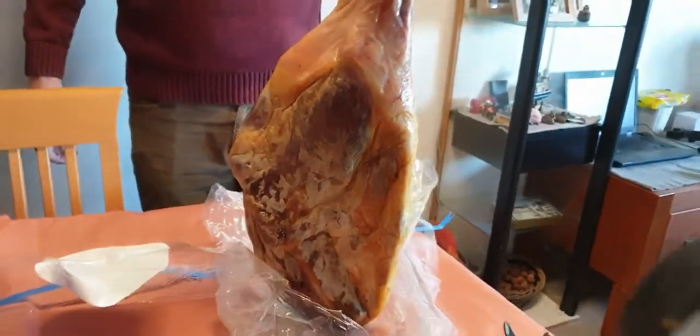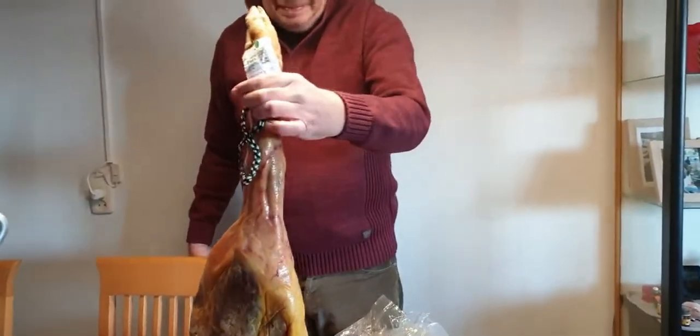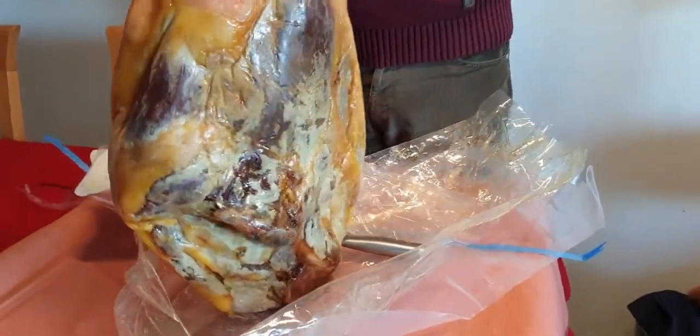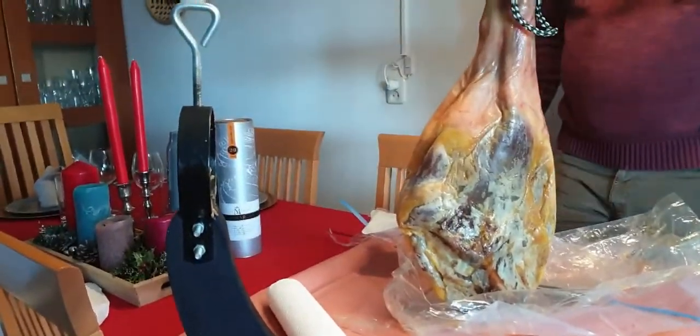This is the big jamon, guys. Then we're gonna put it in here on the rack so we can cut it.